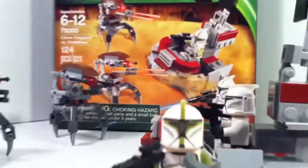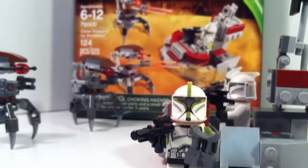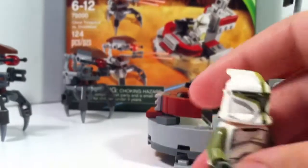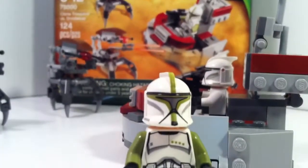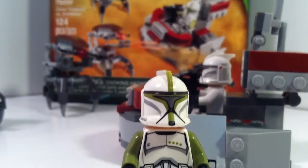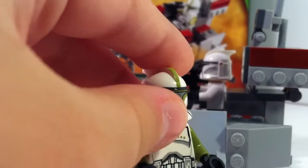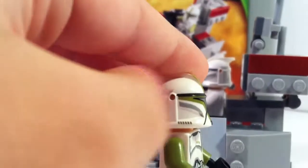First we have a clone sergeant. As you can see, he has the four dots on his chest that indicates that he is a sergeant, and he has all sorts of green over him, which looks very nice.